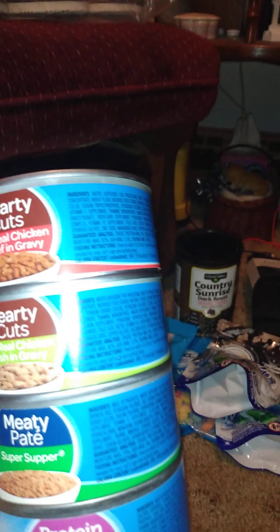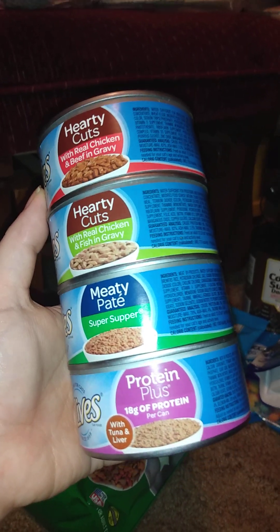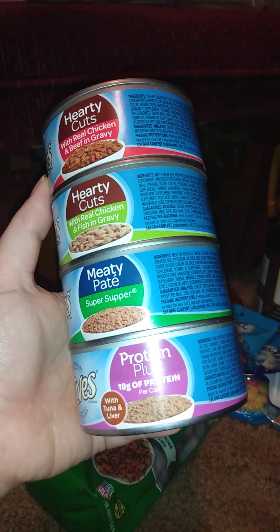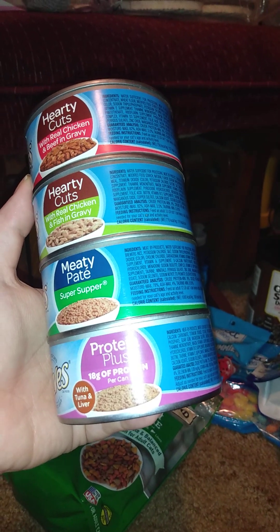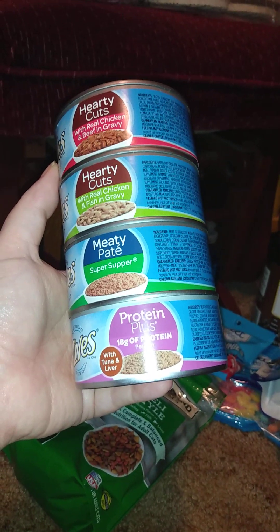Two of these were from a previous haul — I didn't have enough to show so I added them to this one. The rest I bought new; I only got two the first time, but then they had a sale — 10 for $6. The flavors I got include hearty cuts with real chicken and beef in gravy, hearty cuts with real chicken and fish in gravy, and a pâté with protein plus — 18 grams of protein per can, made with tuna and liver. Well, she's just going to have to live with it!